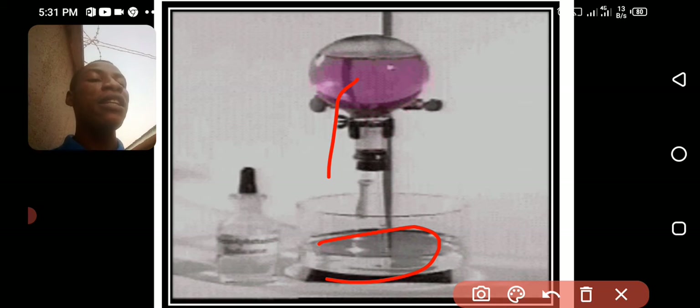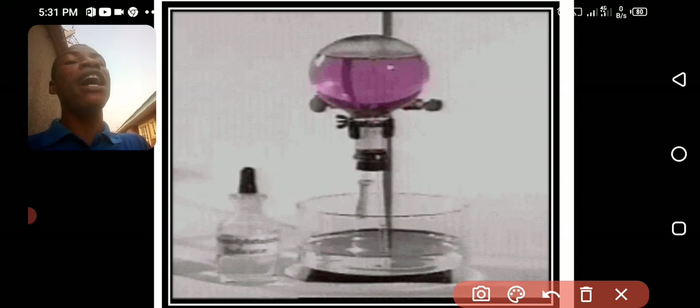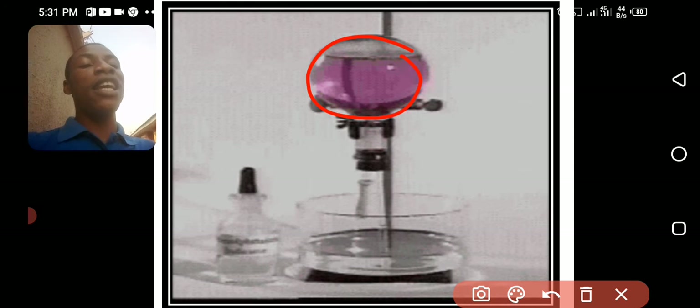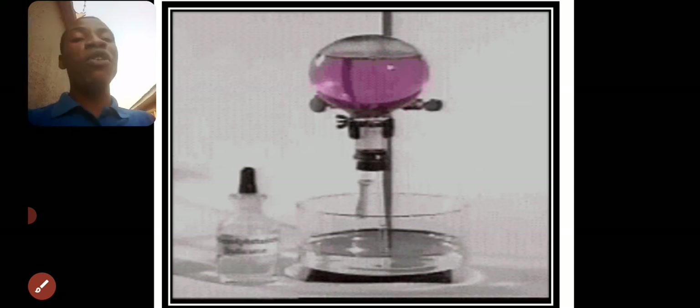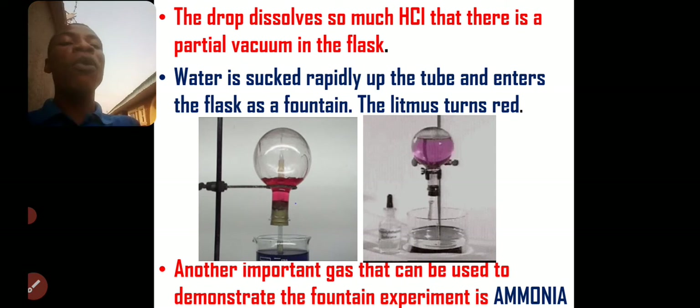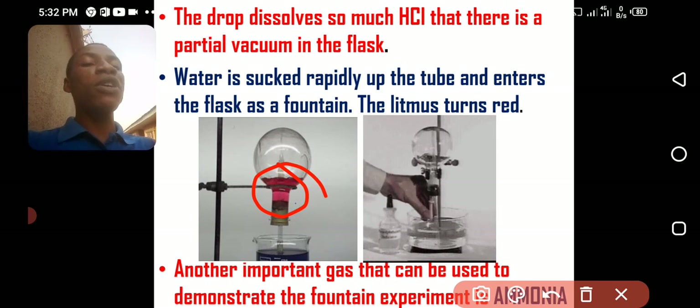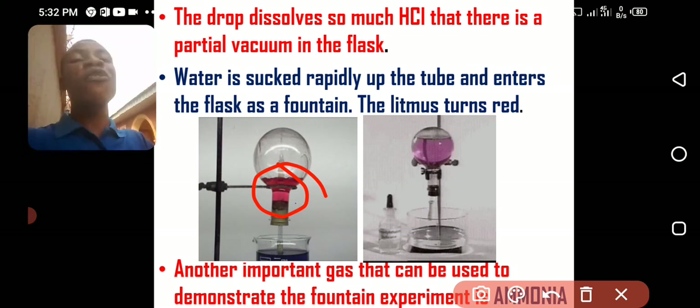This shows that the gas is highly soluble in water. The color changes because there's an indicator — phenolphthalein — inside this water. Phenolphthalein is colorless in a neutral medium, but in an alkaline medium it turns pink. So the gas inside the flask here is actually not HCl but an alkaline gas — ammonia, for instance. However, if you use HCl gas you will see the same fountain, but the color will be red if you use blue litmus. If you don't put an indicator, you will have a spray of water without any color.